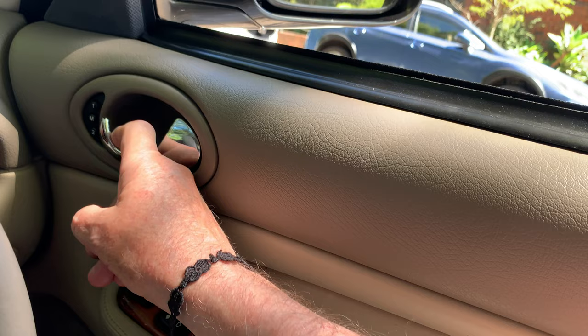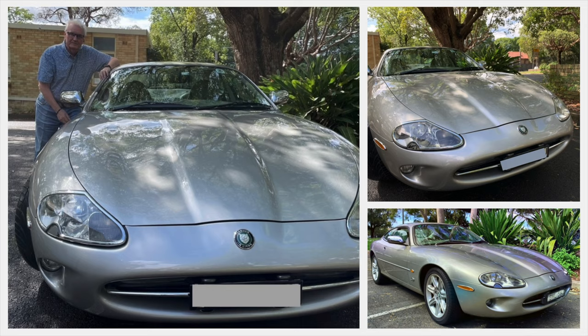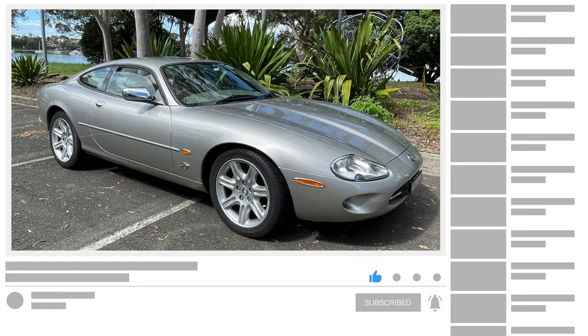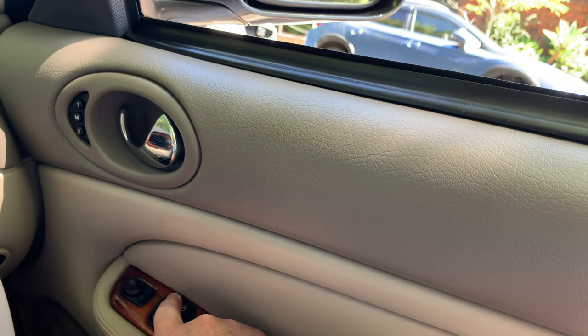My name's Bruce and I'm a proud owner of a silver 1999 XK8. This channel is organized to share the knowledge I've gained while owning Sylvester. To help me make more videos, please like and subscribe, and don't forget to press the bell to be notified when I publish more videos.